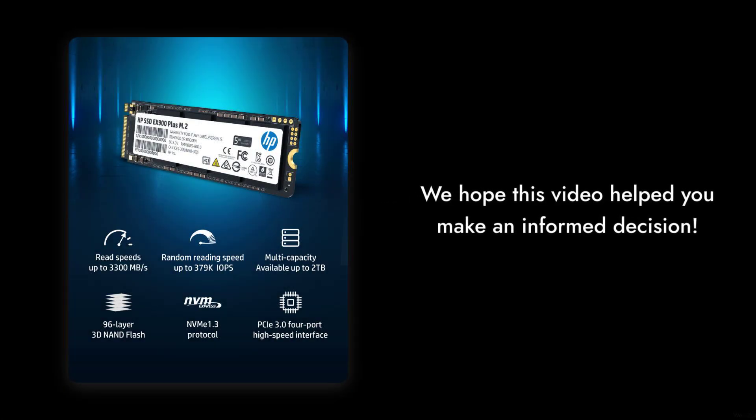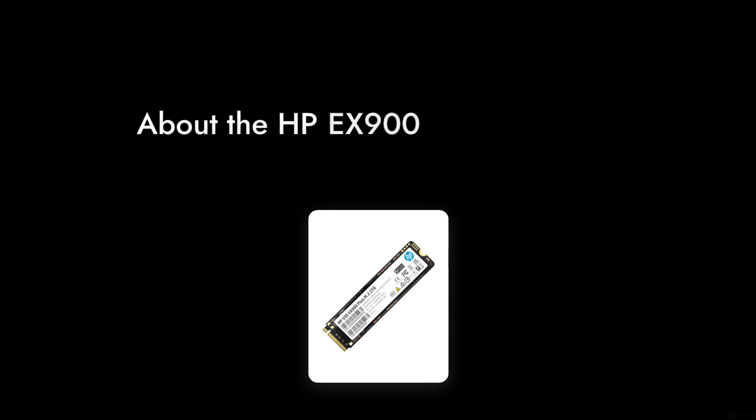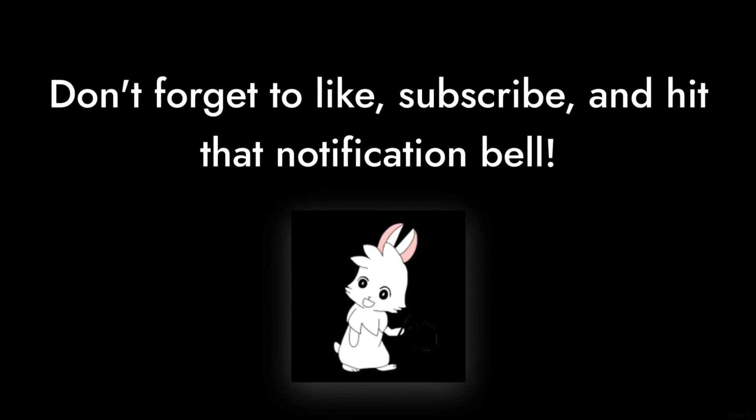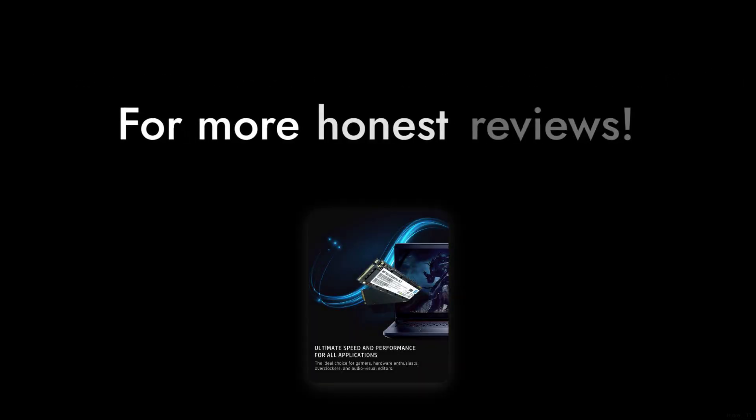Thanks for tuning in to Critical Reviews. We hope this video helped you make an informed decision about the HPE-X900 Plus 2TB SSD. Don't forget to like, subscribe, and hit that notification bell for more honest reviews.